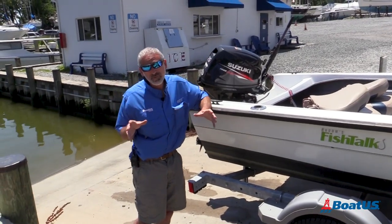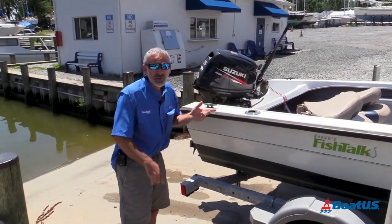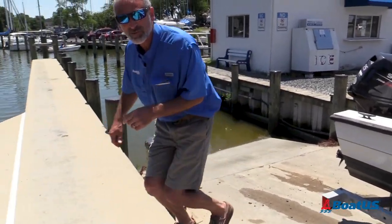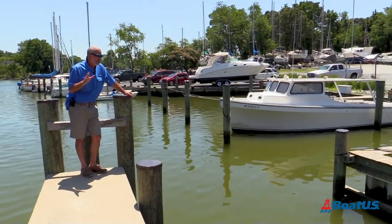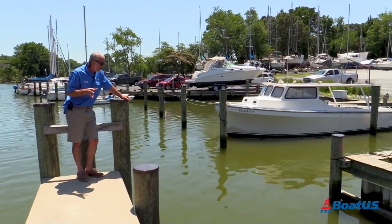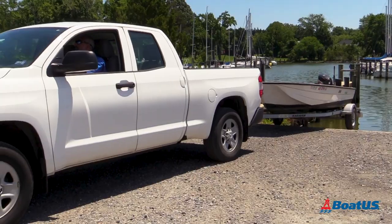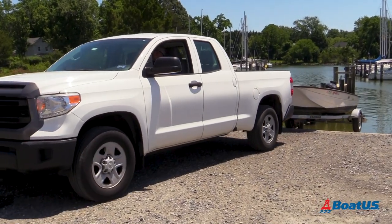Now common boat ramp fail number three — I can't demo because my rig is too small, but come out here with me and you'll understand exactly what I'm talking about. Before backing down, look for a sign indicating where the end of the ramp is. If there's no sign, it's generally the end of the finger pier. You do not want to back your trailer wheels beyond that point.